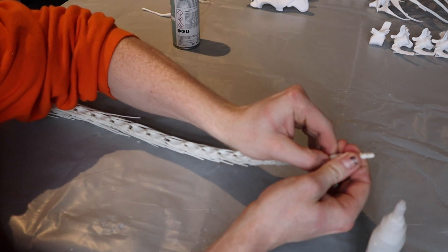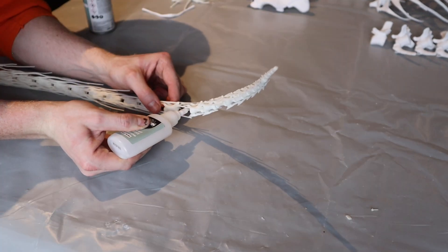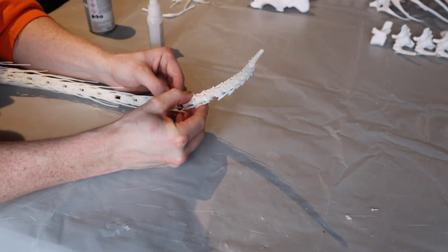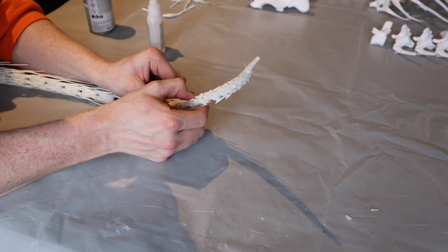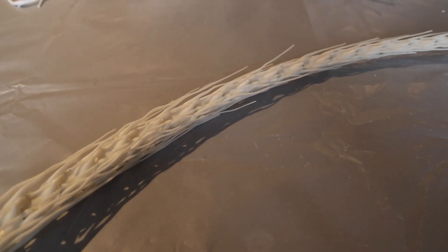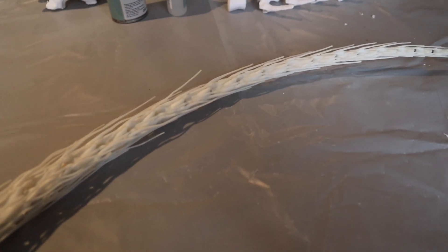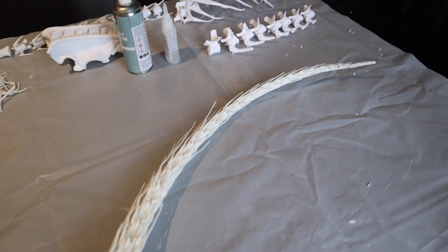I did think about bending them into place and gluing them, but I didn't want to do that. I wanted to keep it as simple as possible because there was a lot of work that went into just building this tail section. After sliding every single piece up — I think there's about 32 or 33 tail sections in total — this is the shape I've gone for.